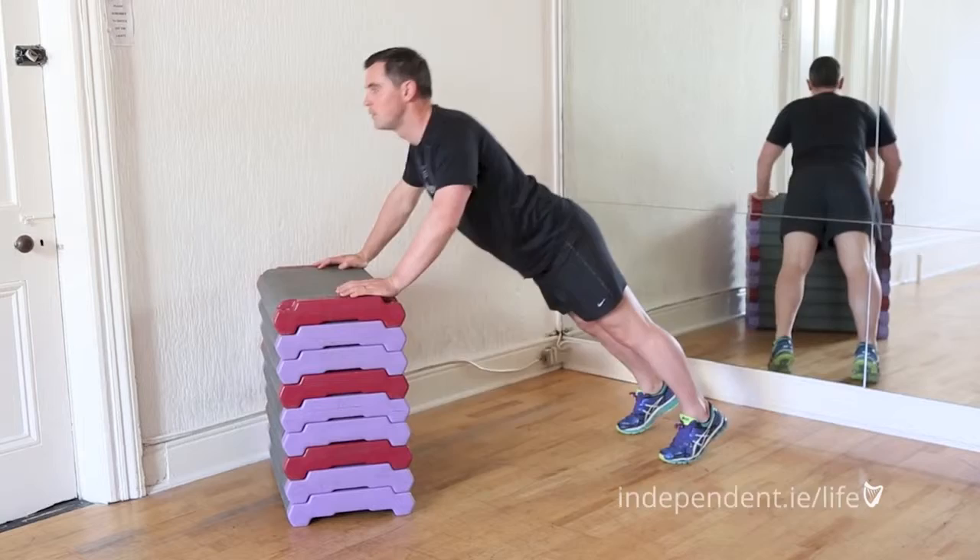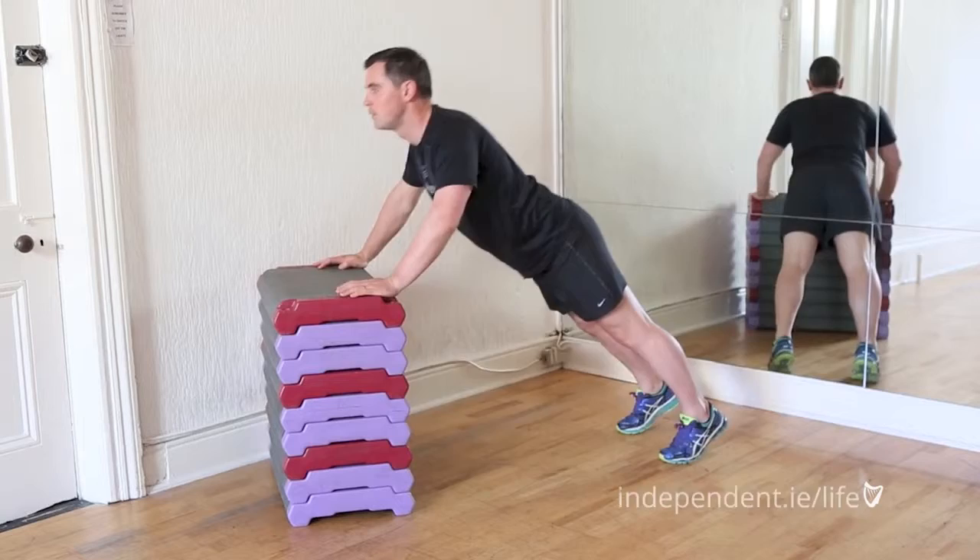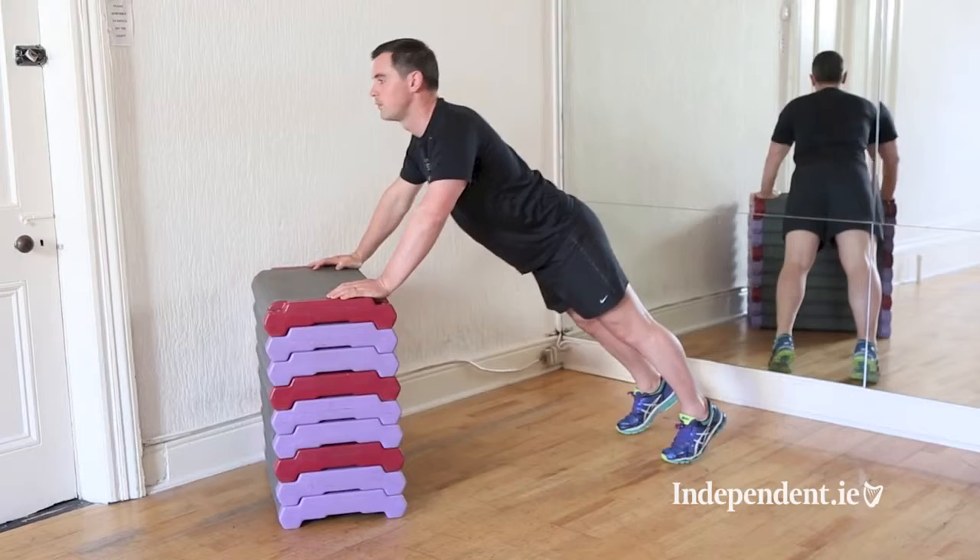Keep the bum quite high in the air, the back nice and flat. Very simply bend the elbows right the way down, bring the chest to the table and straight back up again from there. You've got 60 seconds to do as many as you can within 60 seconds — not rushing it, nice and controlled, and watch your technique.